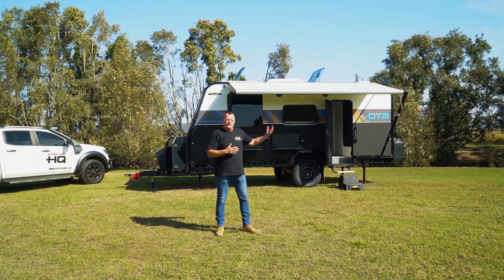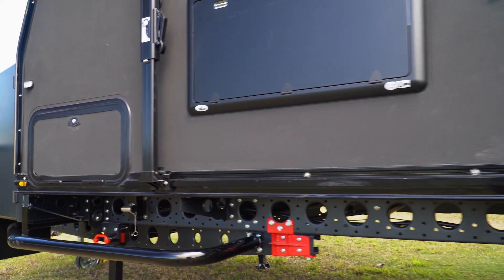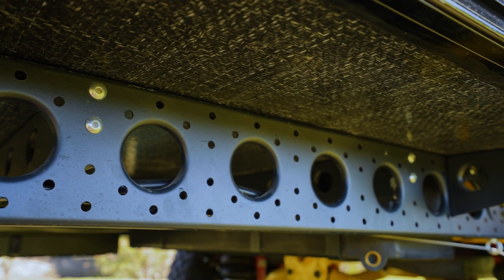I'm here today to present to you the Adventure 5.5 Caravan. The chassis is a hot dip galvanised chassis, powder coated, with no welds — it's bolted and riveted together.